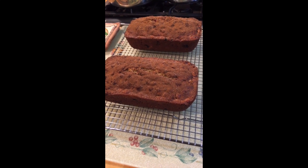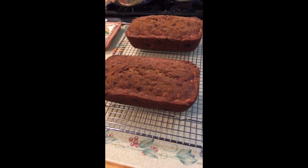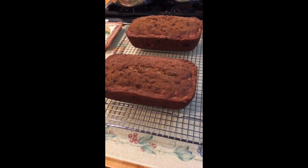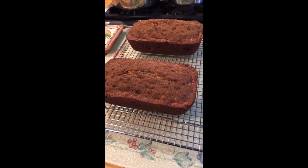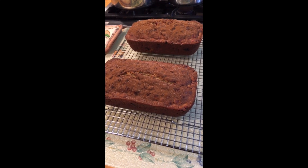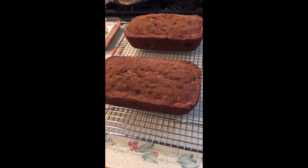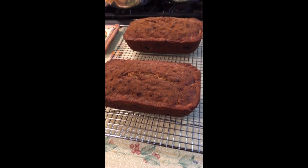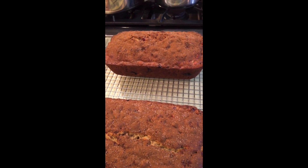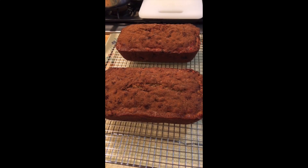We will not cut it or eat it until after about 24 hours of resting, because this way all the ingredients will mix together and you will taste everything in the bread. In our case, we're gonna be eating one loaf and we're gonna be freezing another loaf for a later day.